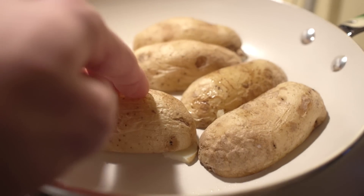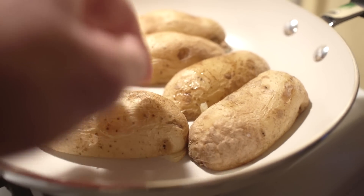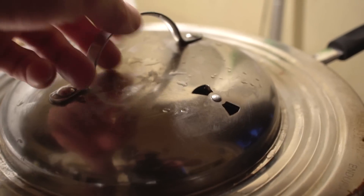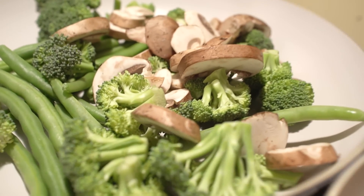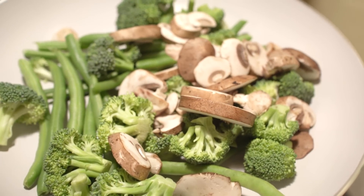Depending on whether you microwaved these until they're super soft or if they still have a little hardness to them, you can either leave the top off if they're super soft, or throw the lid on to help them cook more. The great thing is this only takes about three to six minutes depending on how crunchy you want them to get. It's also perfect to throw a bunch of vegetables into another pan, and boom — you've made yourself a pretty balanced, healthy meal.